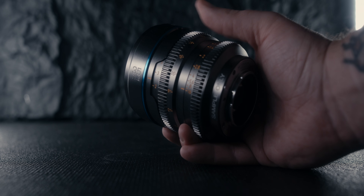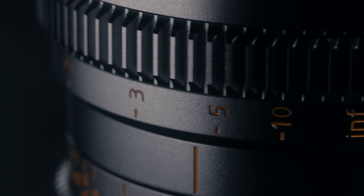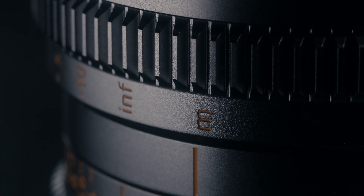I do think the focus ring is a little bit too easy to turn — I wish there was some more resistance with it — but again, that's something I'm willing to sacrifice given the overall quality of the lens.